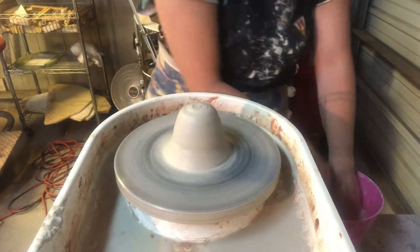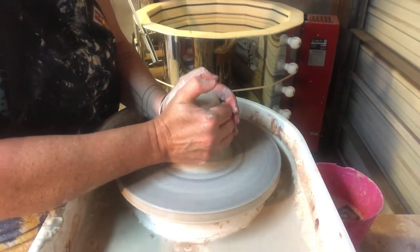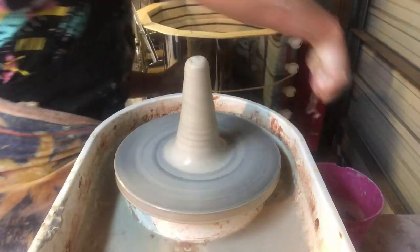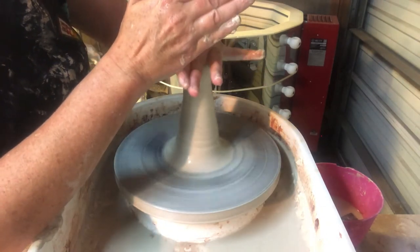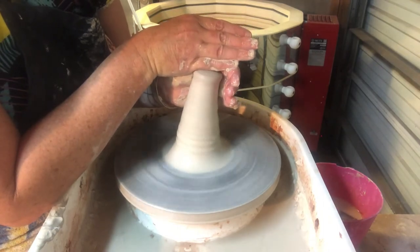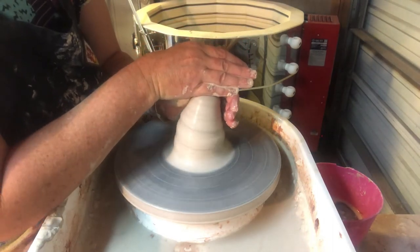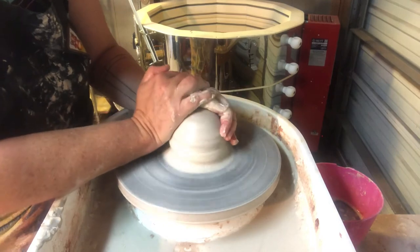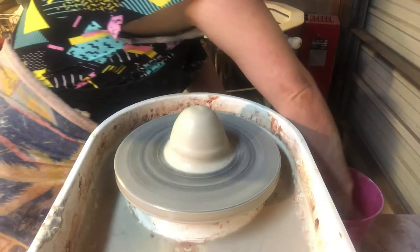I'm not quite centered yet, but getting close. From a side view: I grab my clay, squeeze it up into the cone shape, squeezing firmly. Now my left hand is on the side with my left thumb on top, and the edge of my right palm is on top — both actions working together. You can see that I'm almost pushing my clay over to get it centered. I go down, then as I get lower I tuck the heel of my hand in. Both hands have equal pressure and are working together.